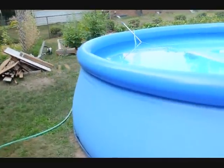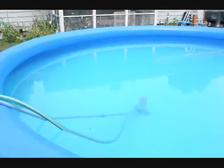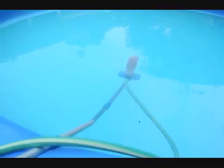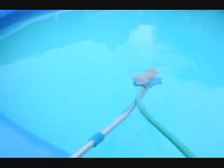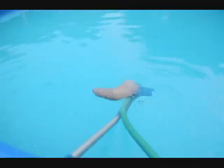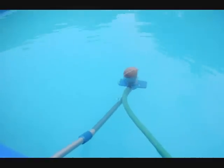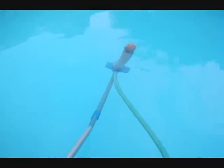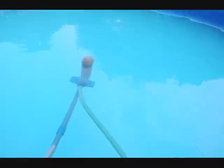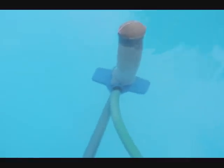How to use the vacuum that comes with your Summer Escapes pool. You use the handle from the skimmer and the vacuum head, and you hook a hose up to it. We had a dog — our dog chewed up the bag that attaches to the vacuum head, so we had to improvise with a nylon.